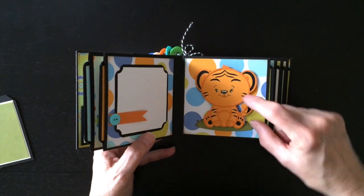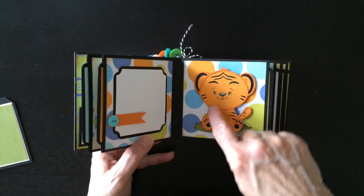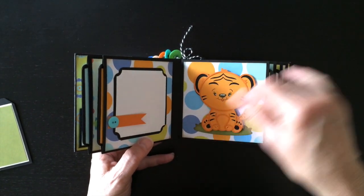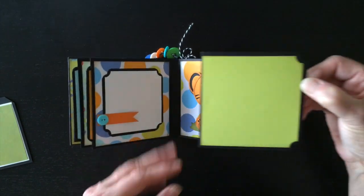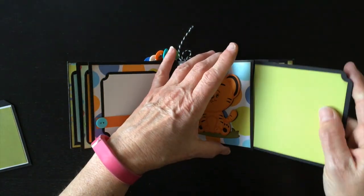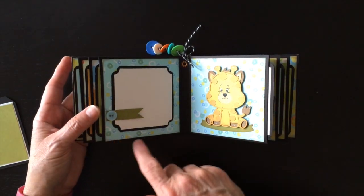I think this one's my favorite - this is the little baby tiger. I used a gel pen to add some of the white highlights and colored in a little tongue. Photo mat here, and another tag here with a button.